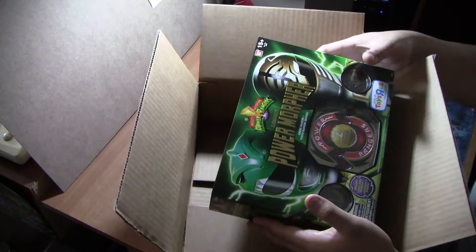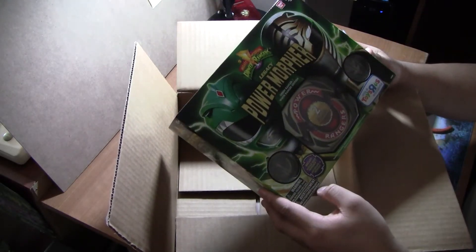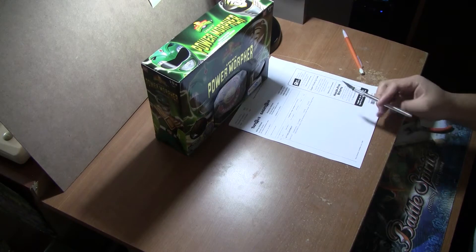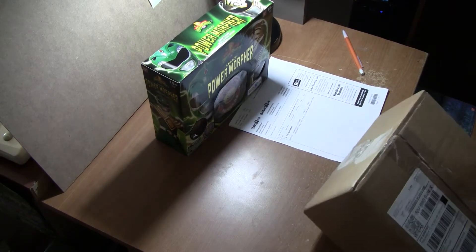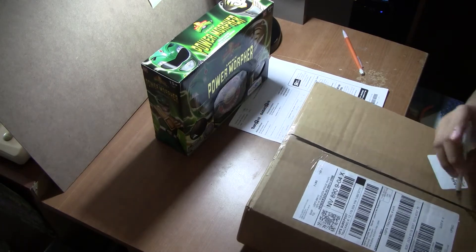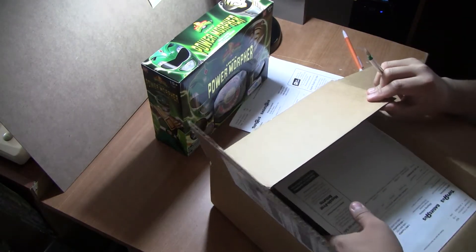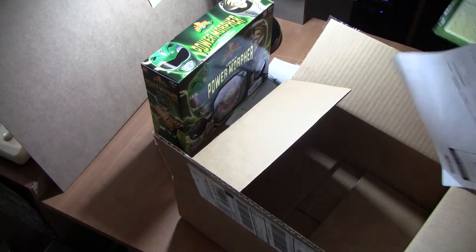It's kind of retarded, but I got the Power Morpher — the Green and White Ranger version — so there's one. I pretty much had to order these one by one because you're only allowed one. The other one was by accident because I thought I only ordered three, but when I checked my invoices, there was a total of four.